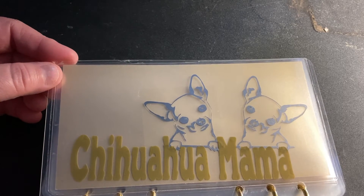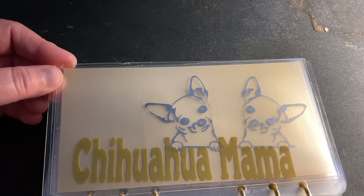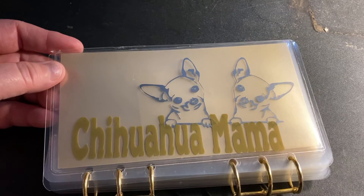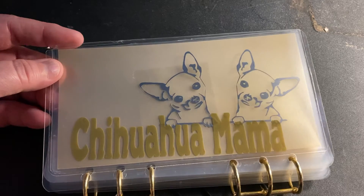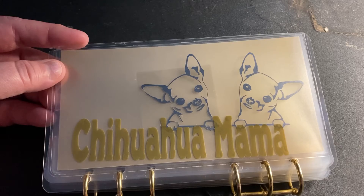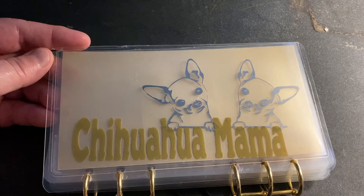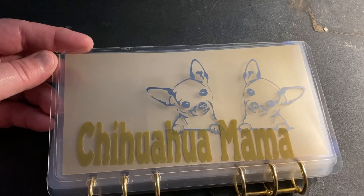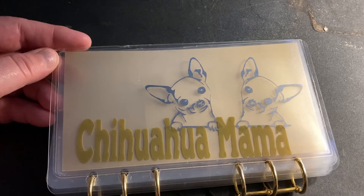Alright y'all, till next time — please remember to stay safe. Just wanted to come in here, drop down, and show you my chihuahua mama label. This will be holding my annual vet bill for Jaya and Tucker. Again, Miss Alicia, thank you so much — absolutely loving it. Alright y'all, take care, catch you in the next video. Without Limits Budgets is out!